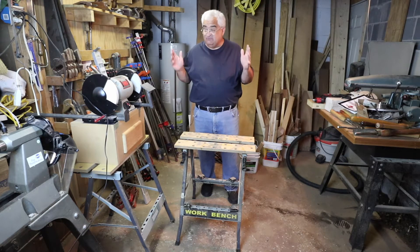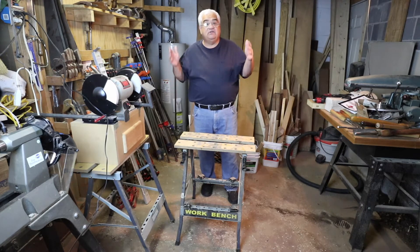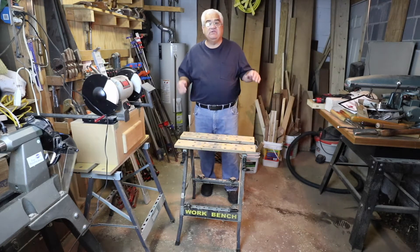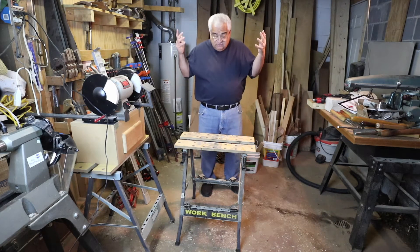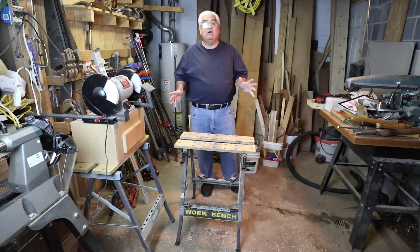And what it is, is if you have a bunch of benchtop tools — like this bench grinder here — and you don't have a place to keep them, so you store them on a shelf or put them under the bench. And then when you want to use them, you want to put them up on a bench, but there's crap all over the bench. Because we all know we always have stuff on our benches, so you don't have a place to use it. These things actually work out very well for this.